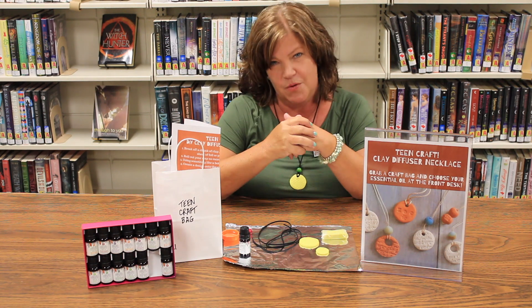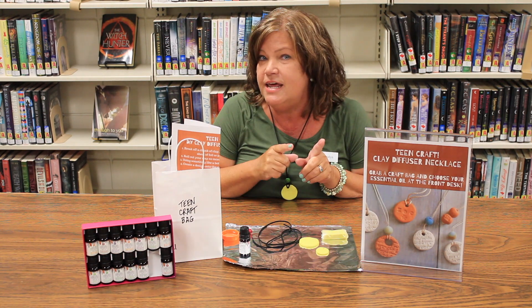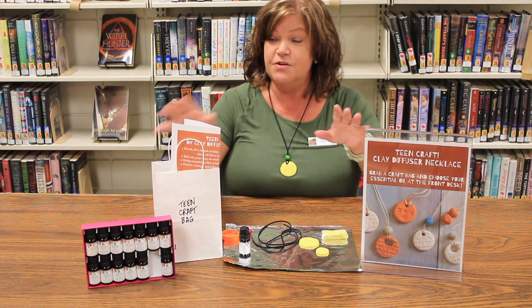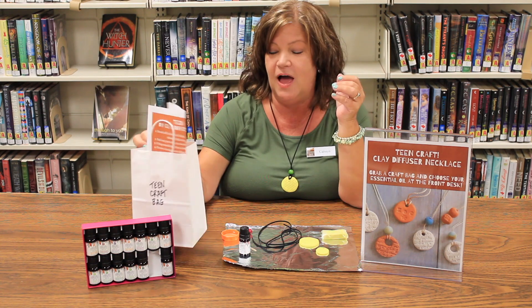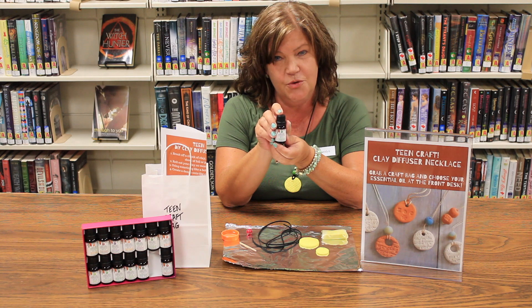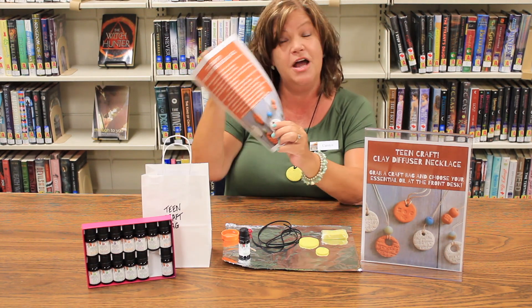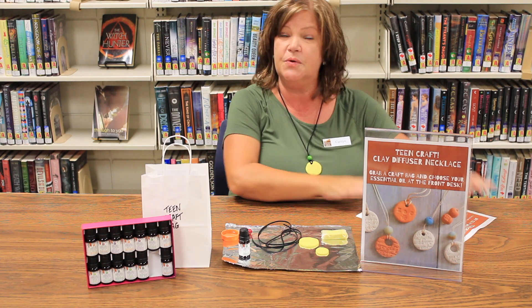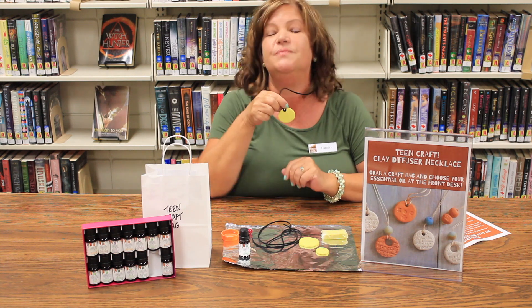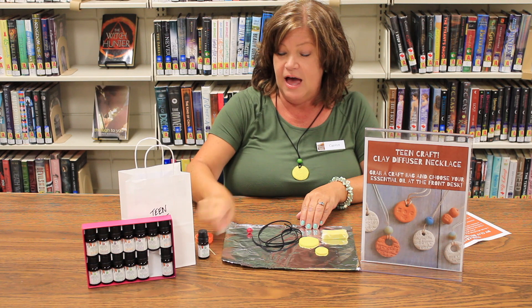Don't forget that part about checking in at the front desk to choose your oil. So once you've got your craft bag with all your supplies, picked up a bottle of essential oil at the front desk, and have your instructions, I'm going to show you quickly how you will make your clay necklace.